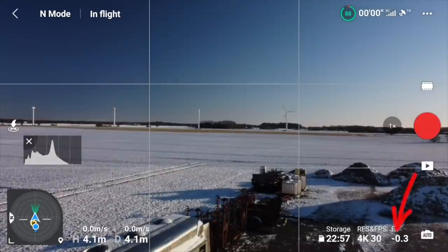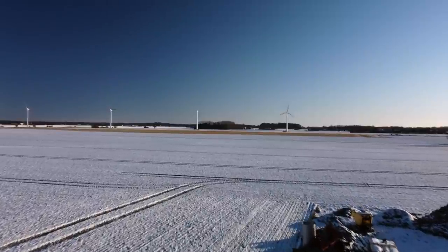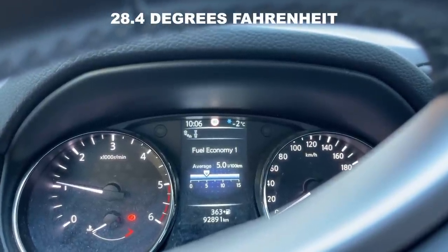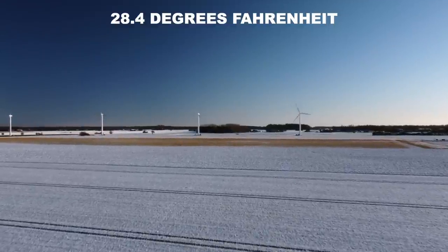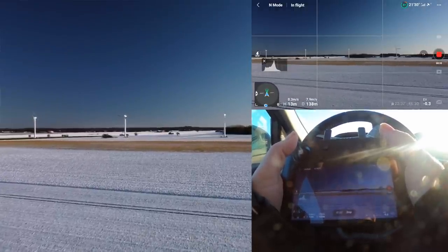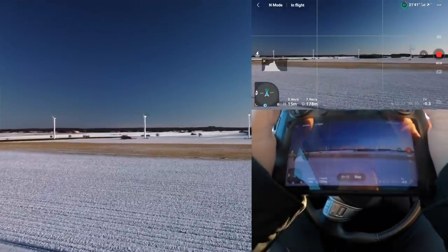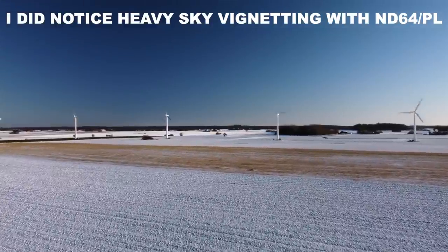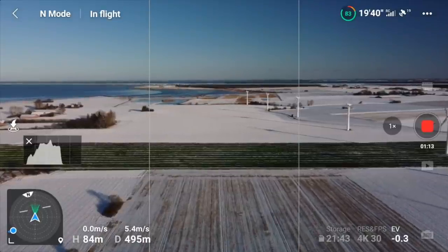Let's just underexpose it a bit here. Let's fly over to those mills. The temperature is slightly below zero, or 32 Fahrenheit. And so far, as you can see, there are absolutely no problems and the landscape is as stunning as I would imagine it would be.